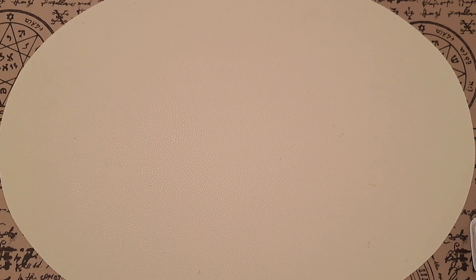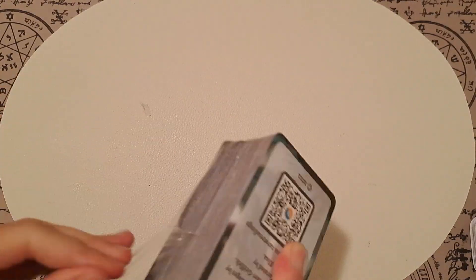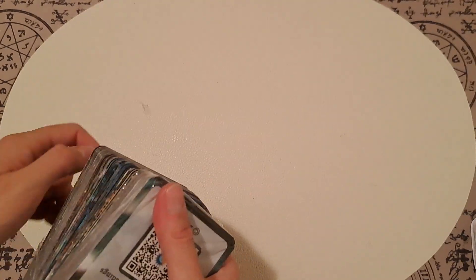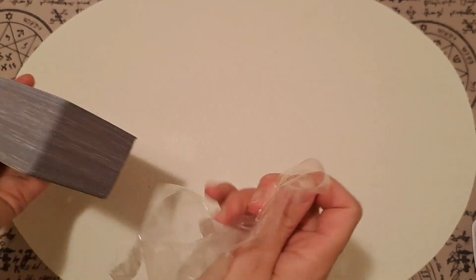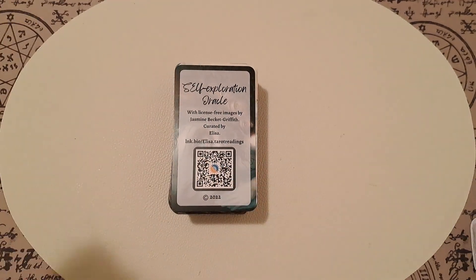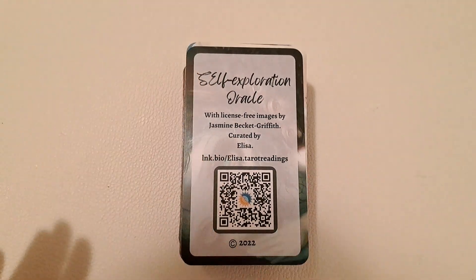It doesn't have a guidebook because the concepts that I put on the cards are universal, and I wanted everyone to have their own interpretations and not to rely on mine. Now I've zoomed in and this is the first time I'm going to be looking through the cards.